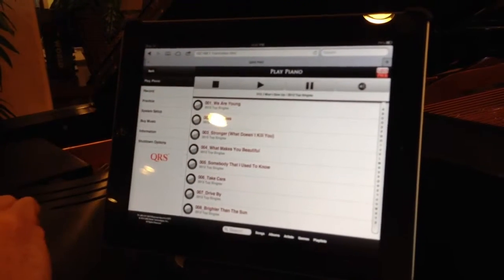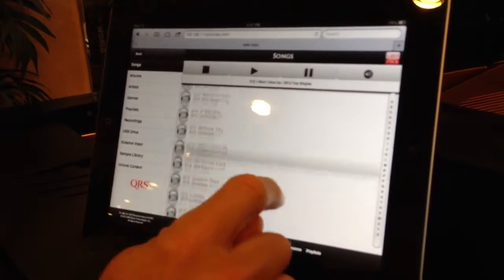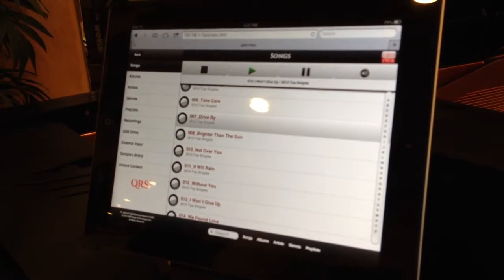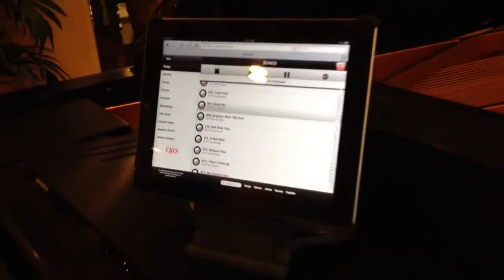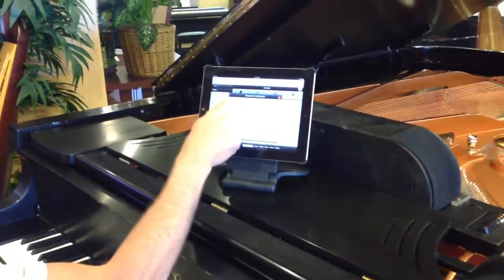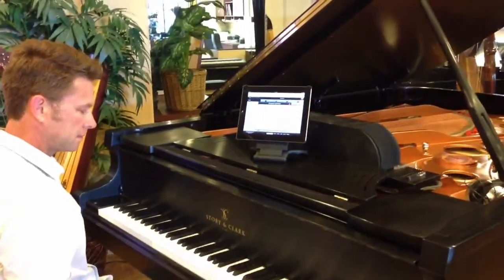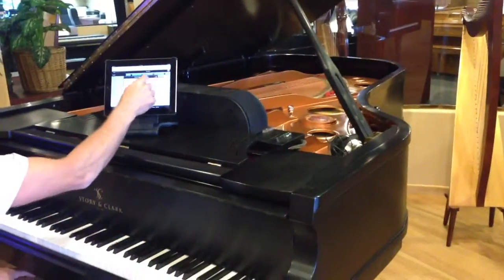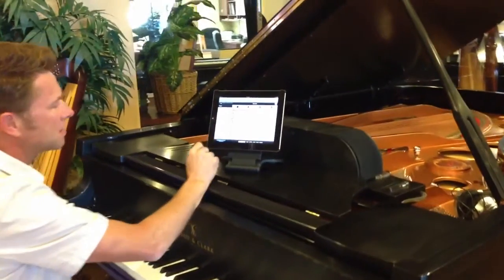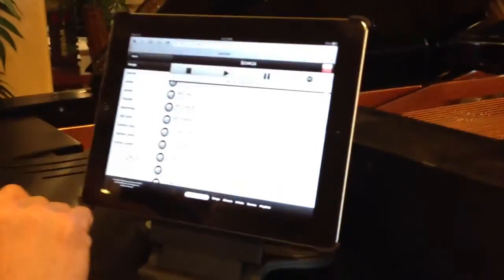If we want to play piano, we just hit the Play Piano button, then we're going to hit Songs. We can scroll through the songs and just touch a song to select it. Turn the volume up a little bit. So that's how we push play on any song, album, artist, genre, anything like that.